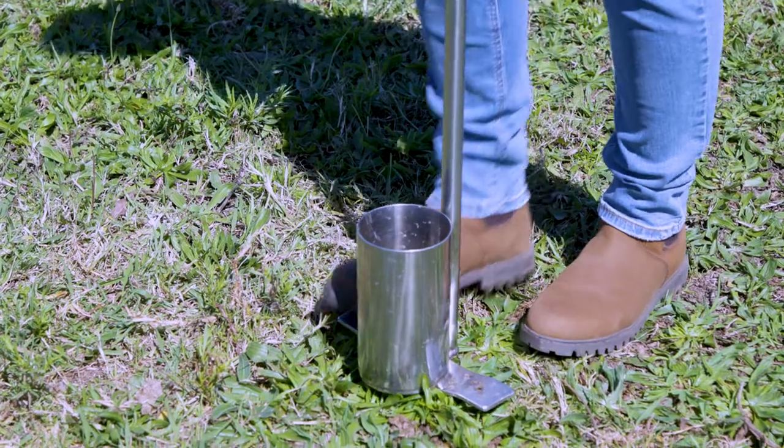Soil testing is an important part of any productive and sustainable farm business. It's the first step in any soil improvement program, as it highlights any limitations or nutrient deficiencies that may need to be managed.